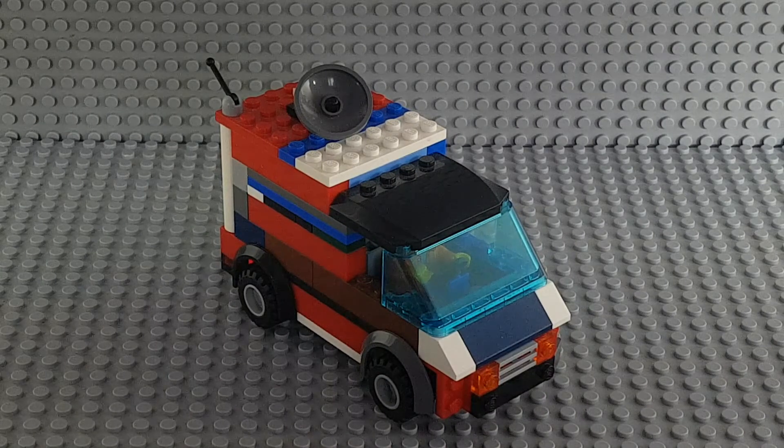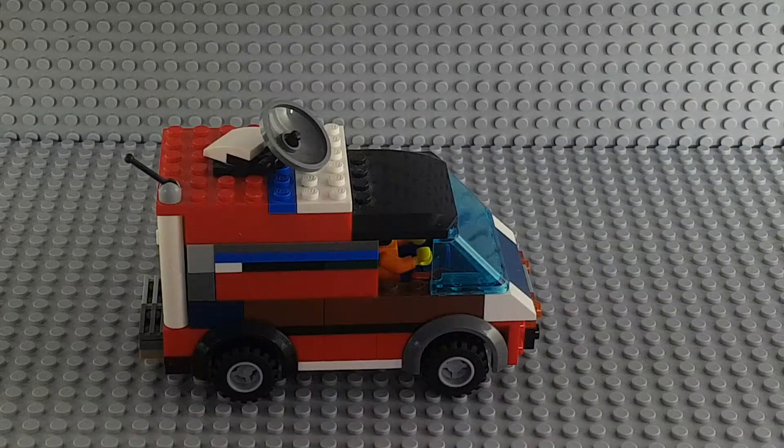As you guys can already see, the front bumper of this news van is not finished yet. This news van can actually hold 2 minifigures, maybe 3 if you really want to. The cameraman drives the van and the reporter sits in the back.